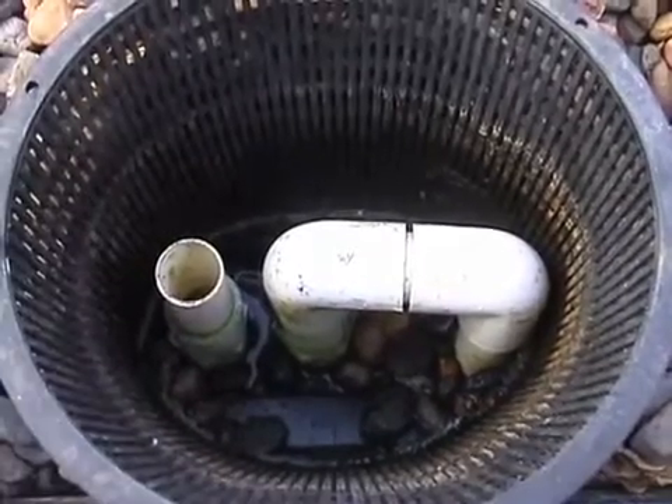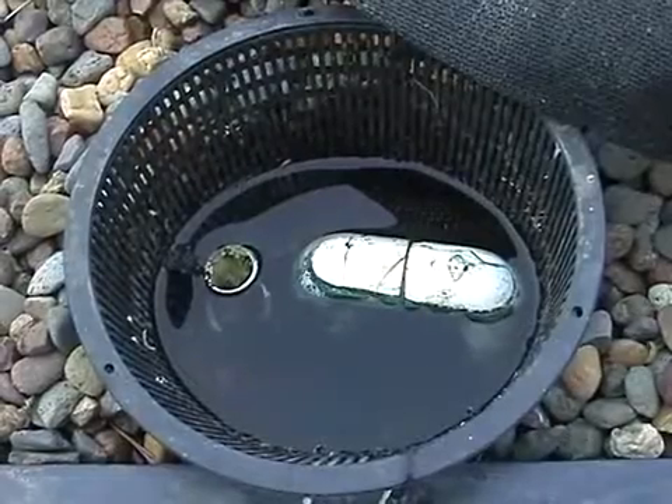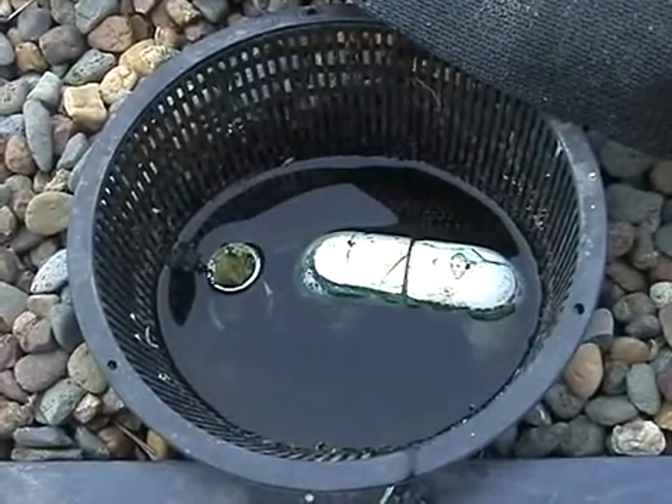Once the grow bed has been flooded, water is both drained and siphoned back into the fish tank which fits below the drain. Water entering the fish tank also increases the amount of oxygen in the water.